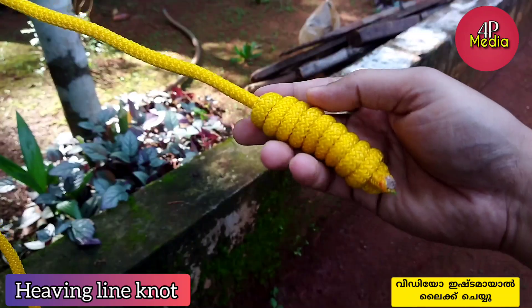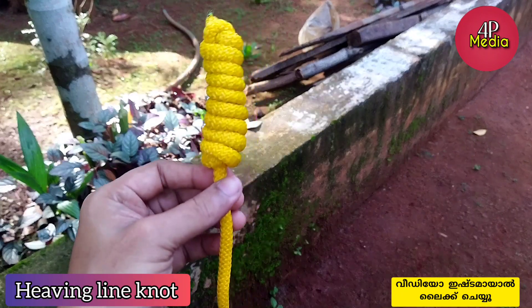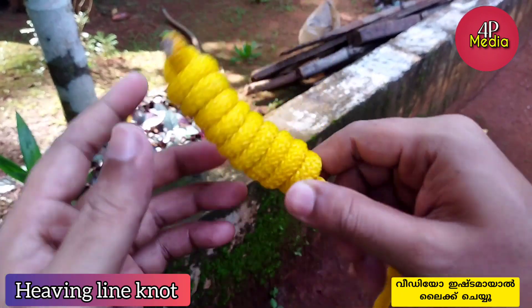Hello friends, this is the next video. Welcome to the living line note. This is a very useful use of the living line note.